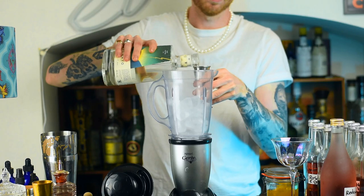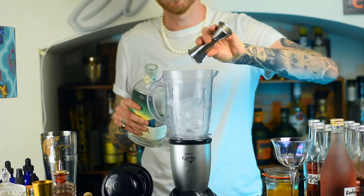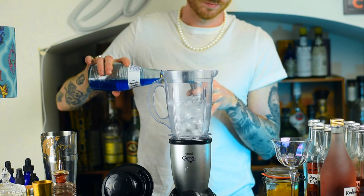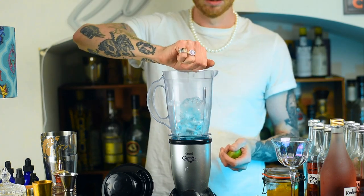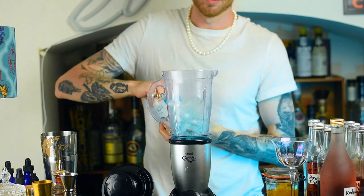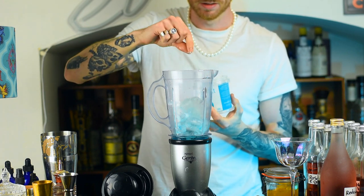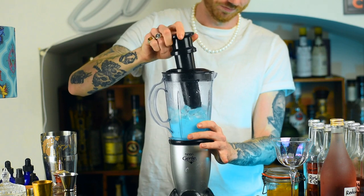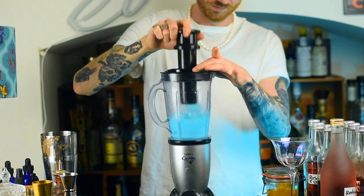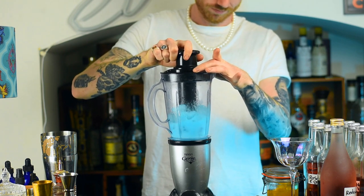The first thing you want to do is grab yourself a blender, fill that with one whole cup of ice, and then we're going to go in with a double shot of Blanco Tequila, followed by a single shot of Blue Curacao. Then we're going to go in with 30ml of Lime Juice and top that up with a pinch of flaked sea salt. Emphasis on sea salt — we want this to taste oceanic, to look oceanic, and to feel like The Little Mermaid would have it herself.